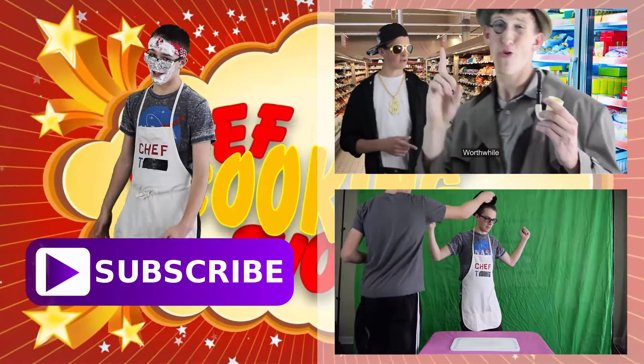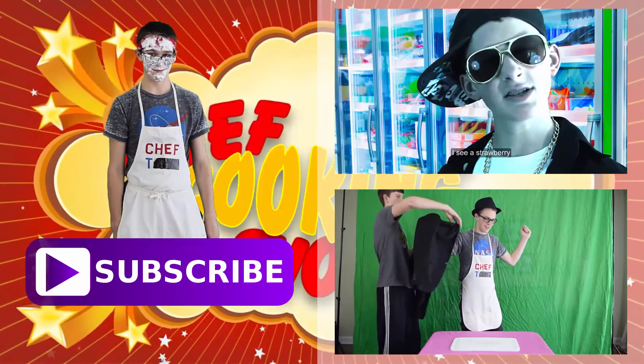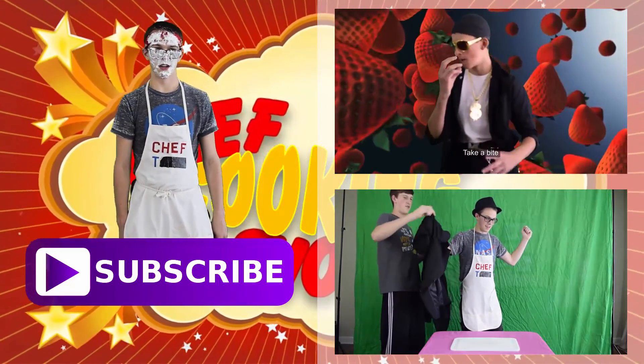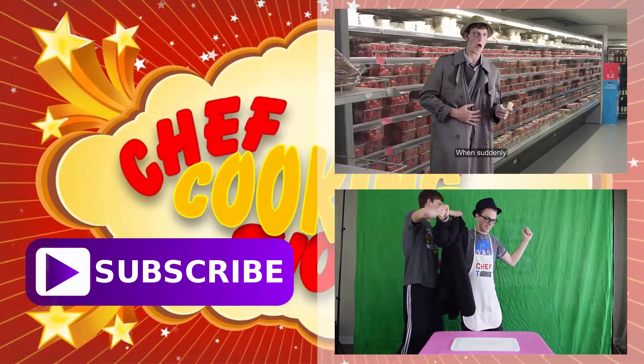For more skits and whatever the heck we do on this channel, like and subscribe. Is that a great salad? Who let that guy back in here? I'm so tired of it. Bye bye.